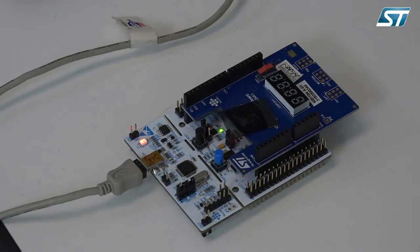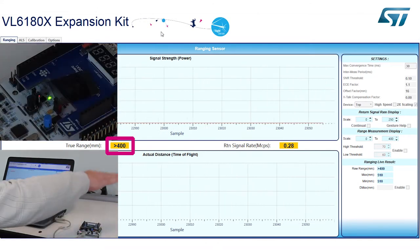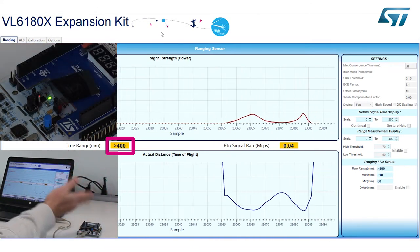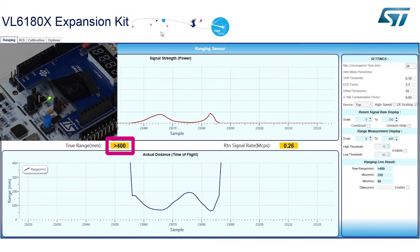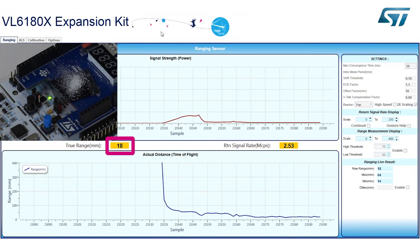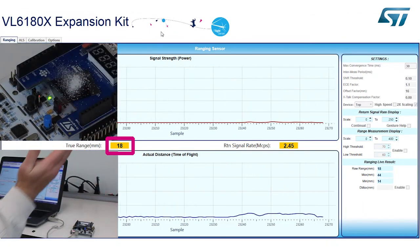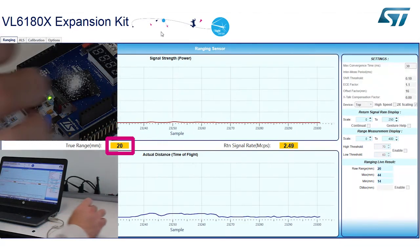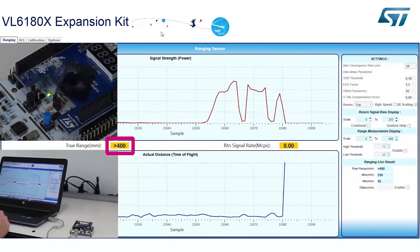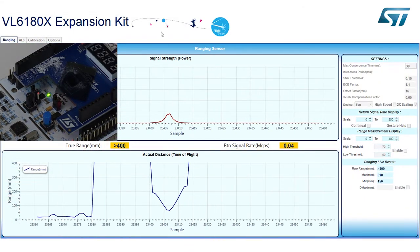To test a standard cover glass that people use today, you can see the VL6180X is ranging, and if I put my hand over it, it's ranging just fine — it's a very clean cover glass. If we start putting some debris on it, the problem we're going to have is that with a lot of debris it's seeing a very short target — less than two centimeters. I put my hand on it and it affects it, but when I take my hand away it's still seeing the dirty cover glass. If we blow off the debris, now it's running just fine and ranging my hand. This is an example of how a dirty cover glass using a single piece of glass can cause problems.